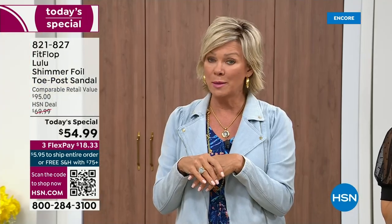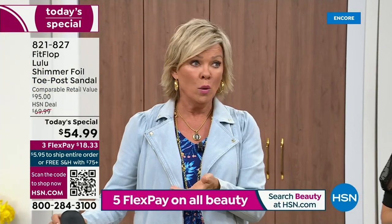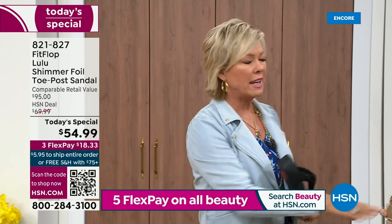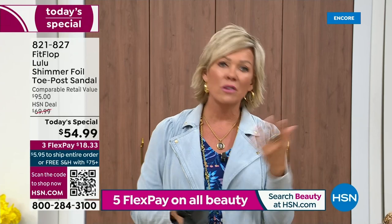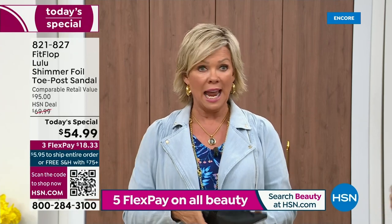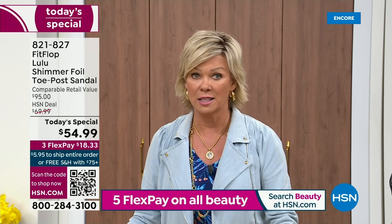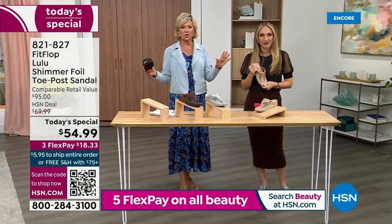I feel like that's the price we had when we launched the brand, maybe five, six, or seven years ago. I remember thinking, how much different can it be than any other casual sandal brand? Then I slipped my first pair on. That's the difference — it really is a game changer.